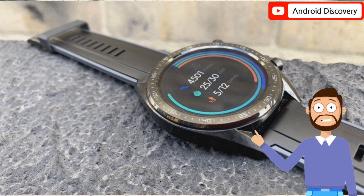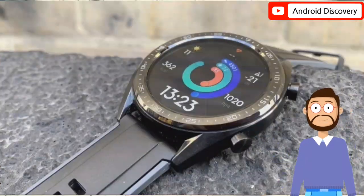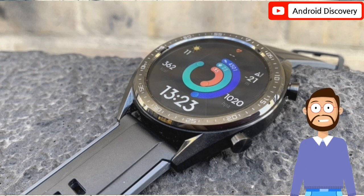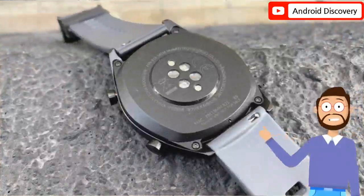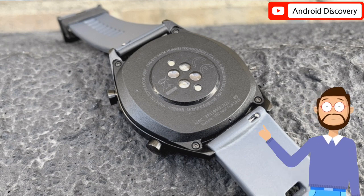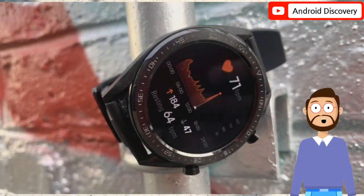The smartwatch will provide users with data such as running power index, pace, heart rate, and distance. It has a round-shaped dial and promises 135% better GPS antenna performance. According to iLab, it is the industry's first smartwatch to feature a floating antenna design. It supports dual frequency 5-star precise positioning and offers marathon track level precise positioning.